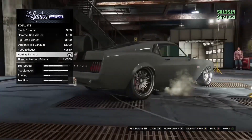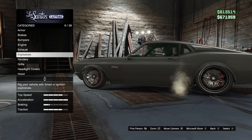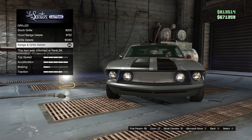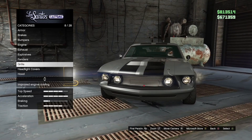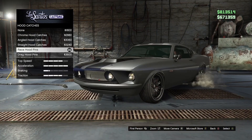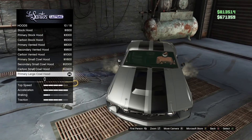Exhaust is hot ring exhaust. Fenders is stock. Grill is badge and grill delete. Headlight covers is stock. Hood catches is race hood pins. Hood is this type of hood.